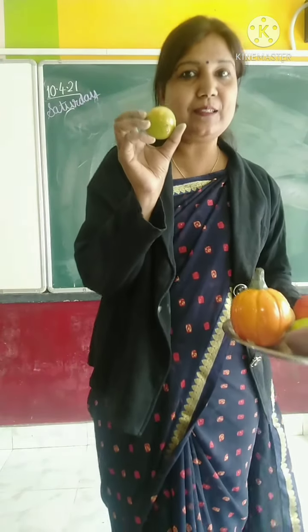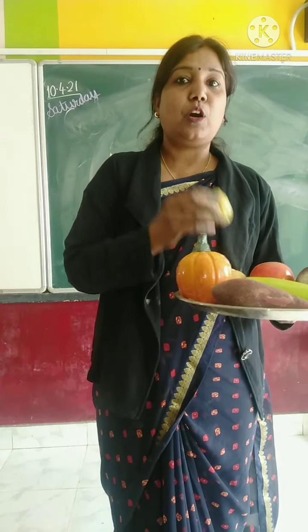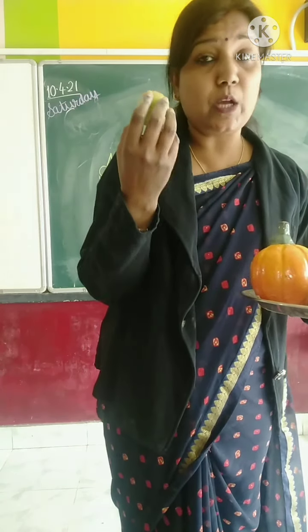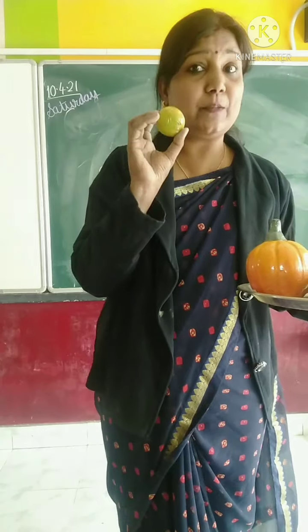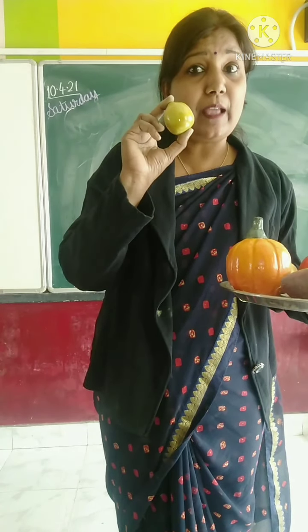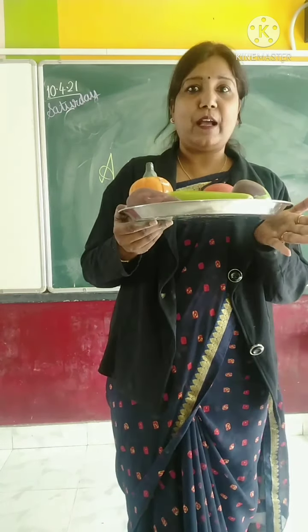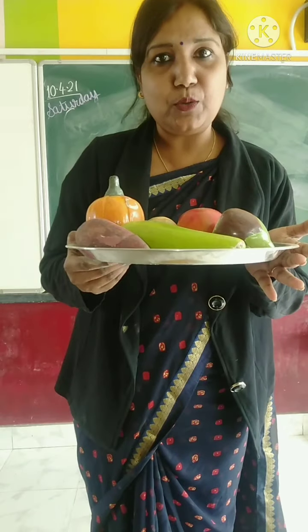And this one is lemon. Lemon has vitamin C in it, and it is very good for health right now. So, you also revise all these things on your phone.